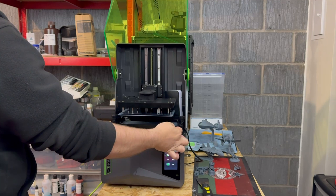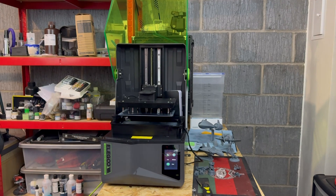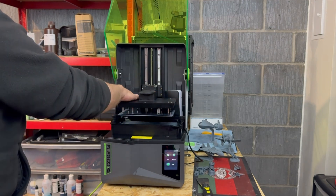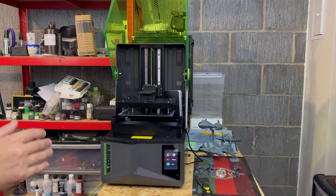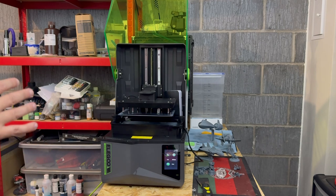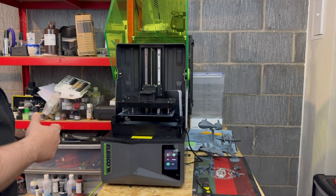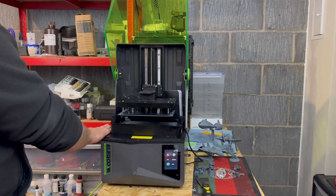It has this new vat as well with funnel lips on the corners to help you drain it out, and this new build plate is there to help with the self-homing function. Everyone's calling it a self-leveling function but it's not leveling, it's homing, and it's got springs in it as well to ensure it's nice and flat on the screen.